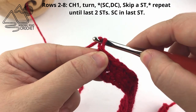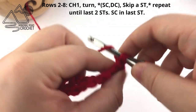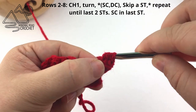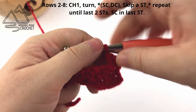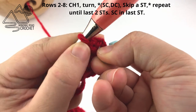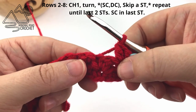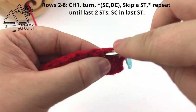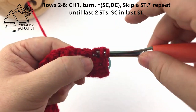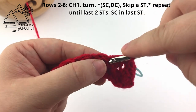Before starting the next row, chain one and turn, then work your first set of stitches: a single crochet and a double crochet into the first stitch. Now take your stitch marker and mark the side of the beginning of Row 3 — we're going to use this later so just leave it there. Continue by skipping a stitch and working a single crochet and double crochet into the next stitch, repeating that pattern all the way across. Again repeat Row 2 until you have a total of eight rows.